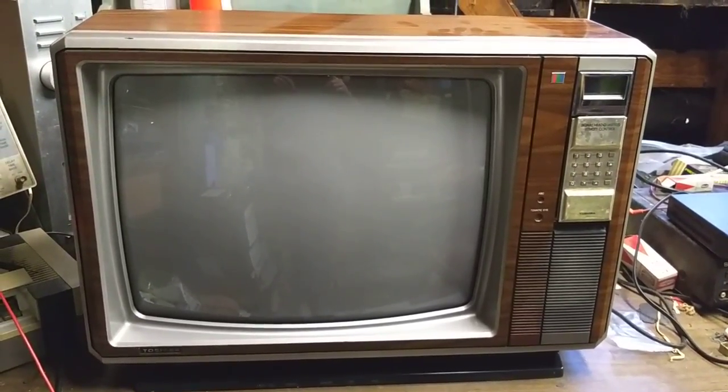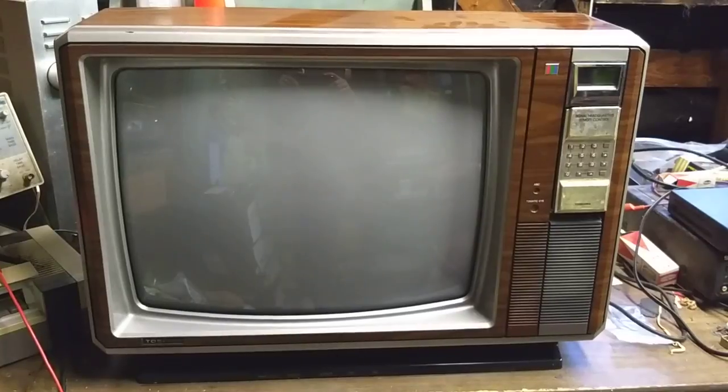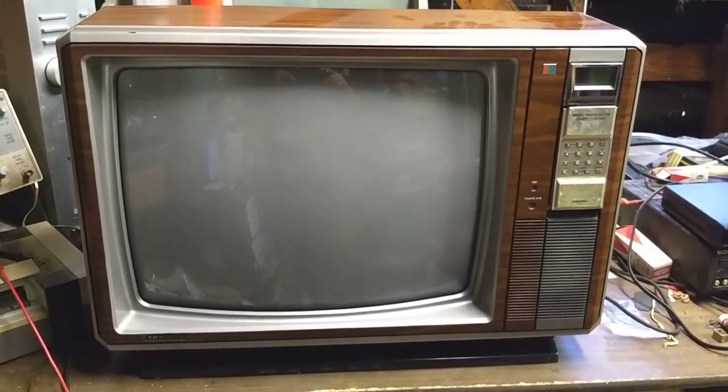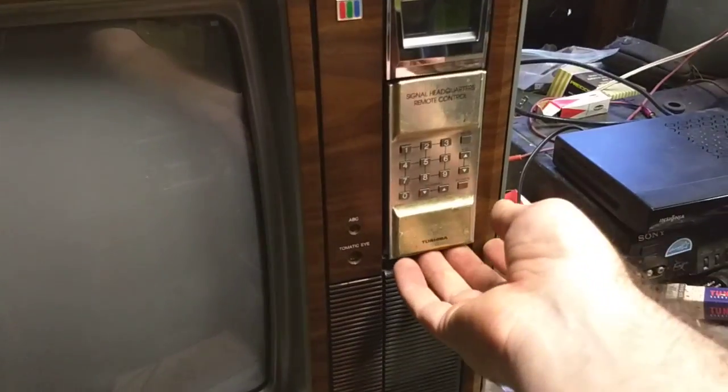This is a set that I fixed up for somebody and then they bailed on it, so I ended up selling it on eBay and the person's coming to pick it up on Tuesday. I just wanted to give you an idea of how this thing works — it's a cool set mainly because it's got a detachable remote control.